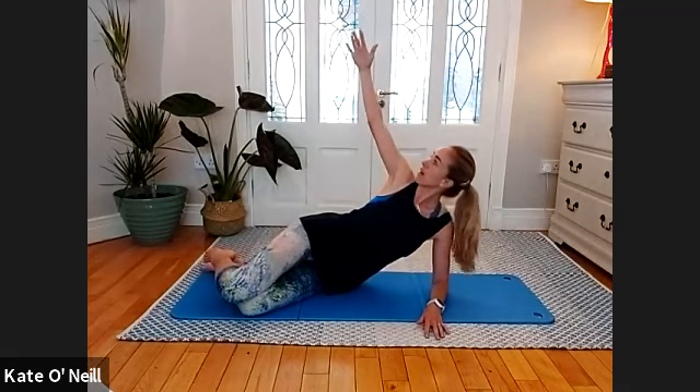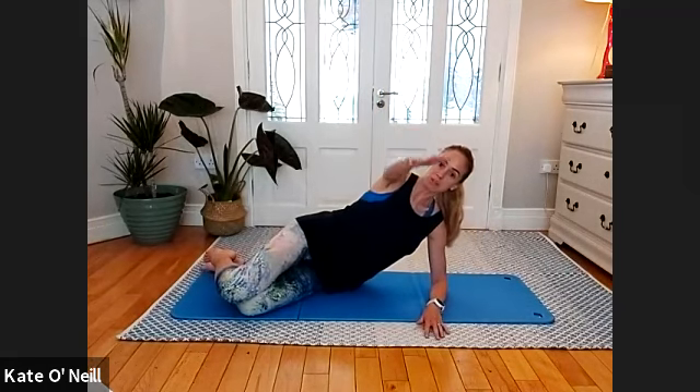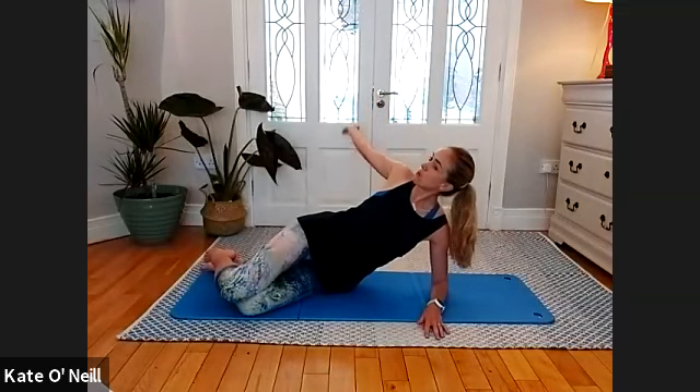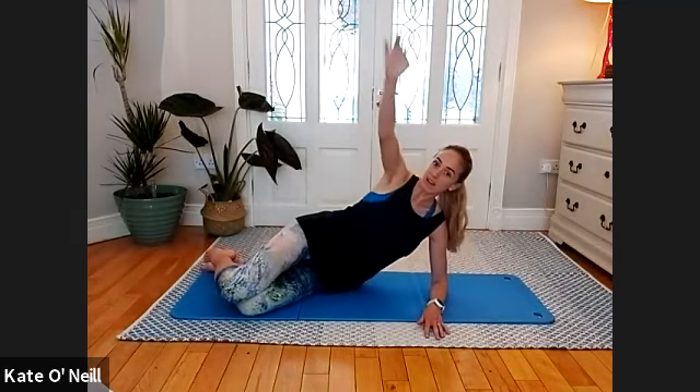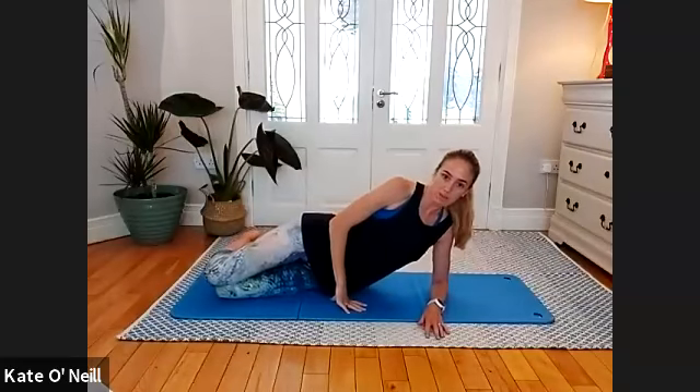Check in with your hips — make sure you are not bringing that top hip back. Keep strong through the elbow on the floor; don't let your shoulder drop or your waist sink down to the floor. One more — good — and exhale. From there, bring your knees slightly back, just slightly forward of your hips.